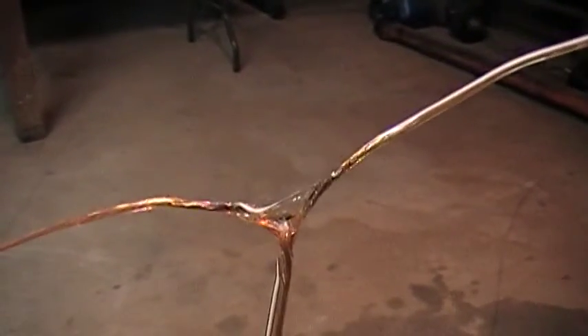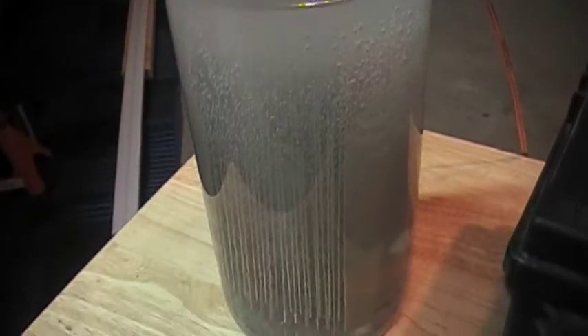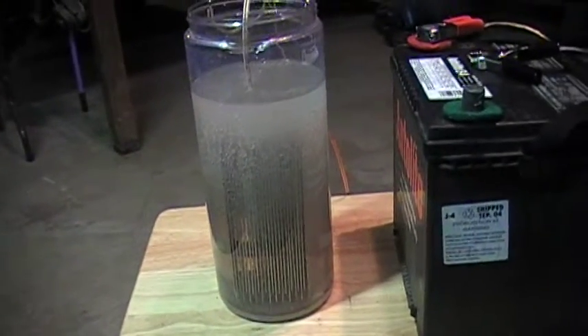Putting the baking soda in there is not a good idea — it gets enough current with just plain clear water. Alright, signing off.